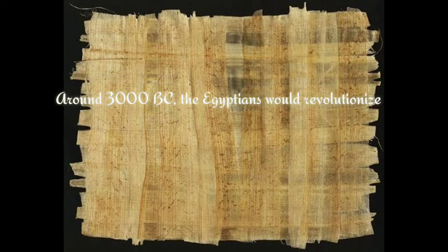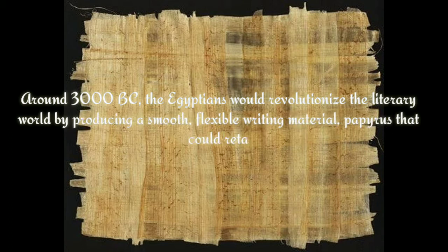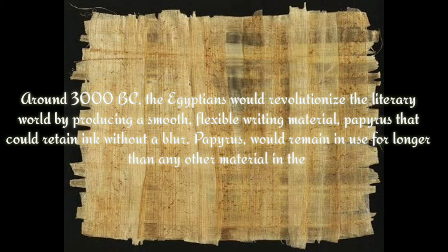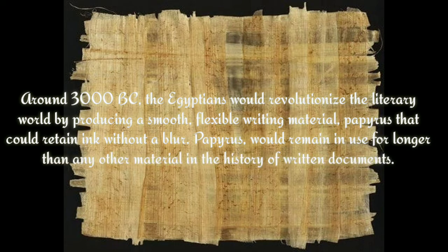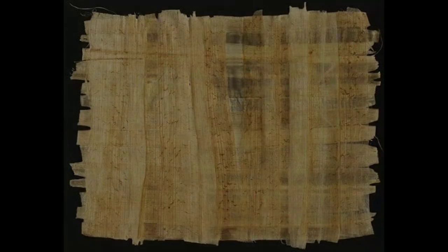Around 3000 BC, the Egyptians would revolutionize the literary world by producing a smooth, flexible writing material — papyrus — that could retain ink without a blur. Papyrus would remain in use for longer than any other material in the history of written documents.